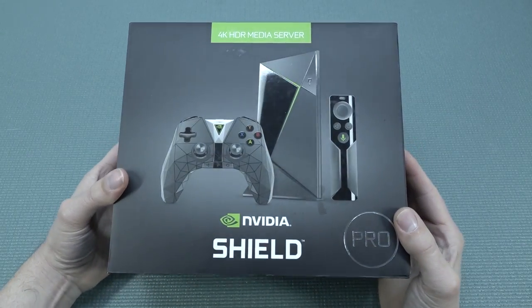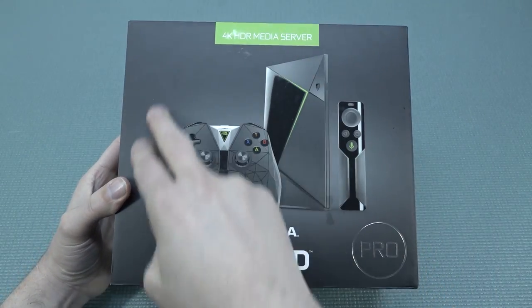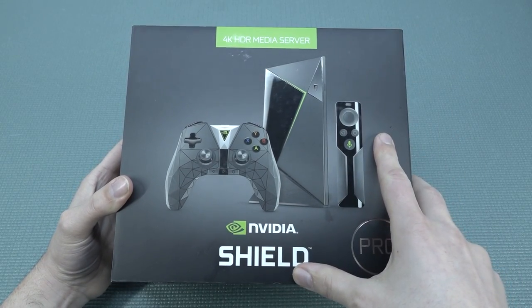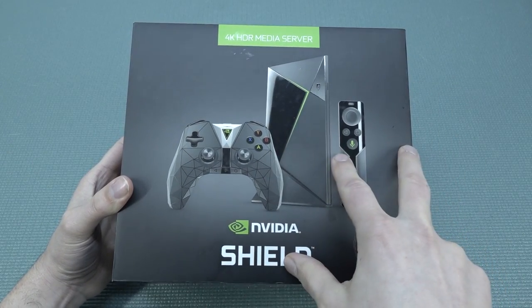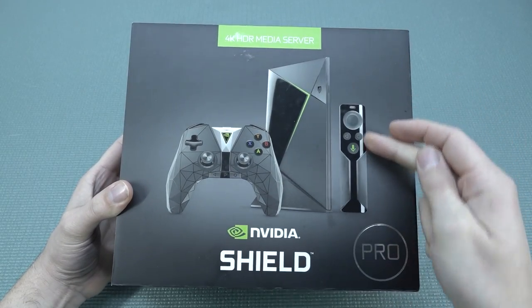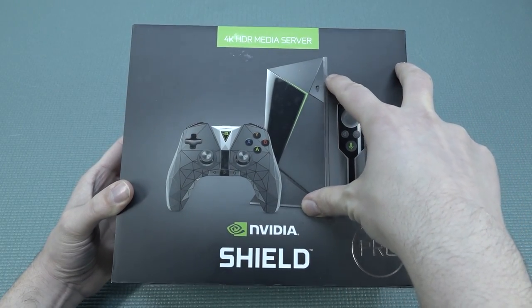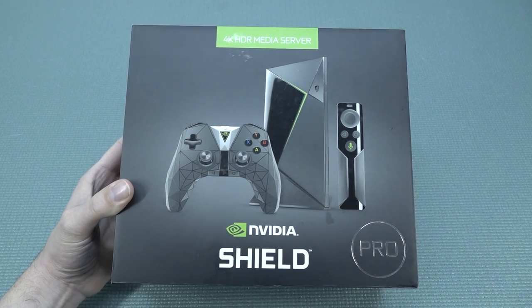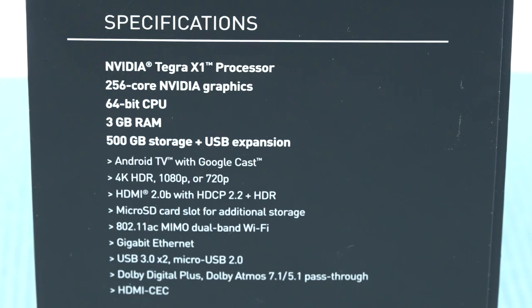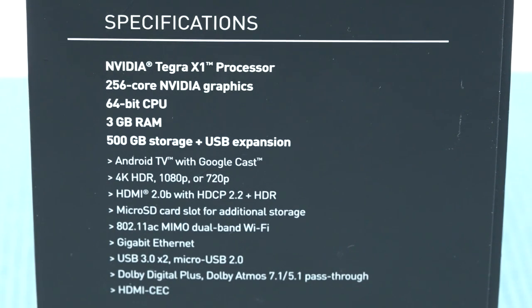The old version is basically like the deluxe first edition. Back in the day they also sold it with the Nvidia Shield controller, but with the new version they don't do that anymore. It also came with the old remote, and the Nvidia Shield came with a 500 gigabyte hard disk built in. This Pro version is kind of a novelty nowadays. It features the Tegra X1 processor, which is still capable of running a lot of emulators and Android games.